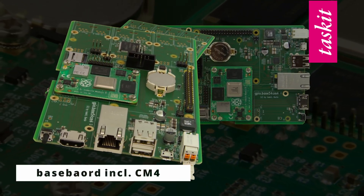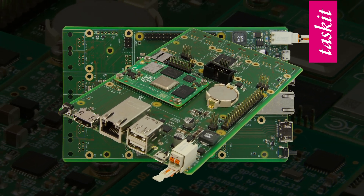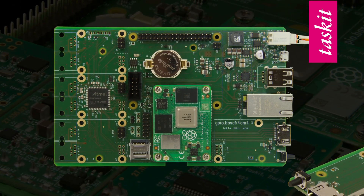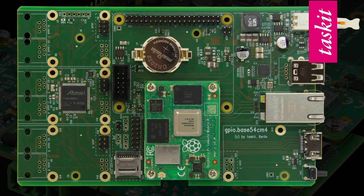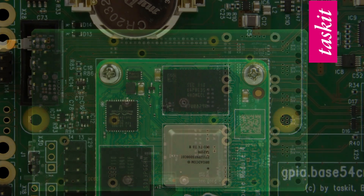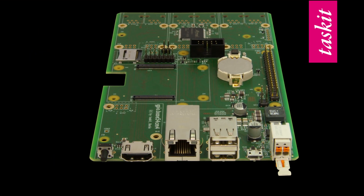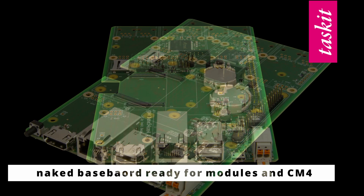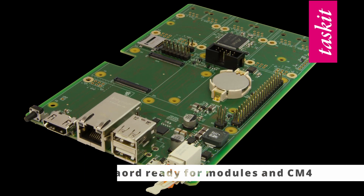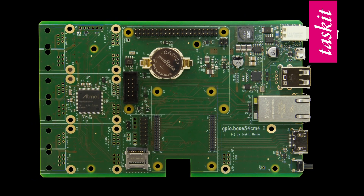Another version is the baseboard, inclusive the CM4. So you get it naked, without modules, but with the Compute Module Raspberry CM4. You can take your own options, which module do you want. Last but not least, we have the complete naked board. It comes without GPIO modules and without the Raspberry CM4. You can take your own choice, what do you need.